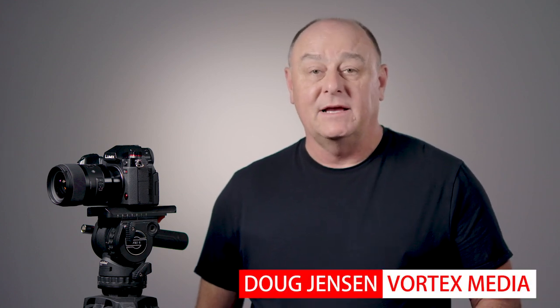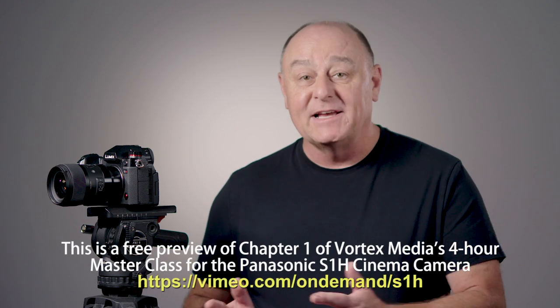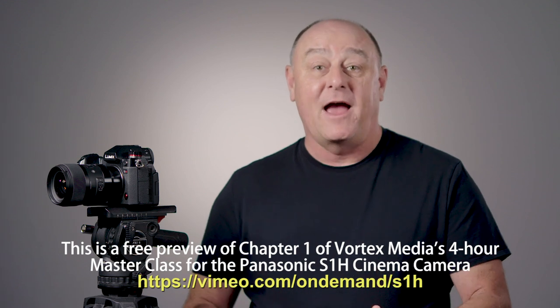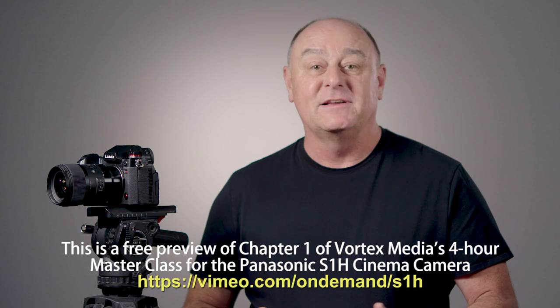Hello, it's Doug again, and thank you for signing up for my S1H Masterclass. I'm going to go ahead and assume you've already watched the trailer for this video series, so you should already have a pretty good idea of who I am and why I'm so excited about the S1H. The time for talking about all the great features of the S1H is over. Now it's time for me to get down to business and help you get up to speed shooting great video as quickly as possible.